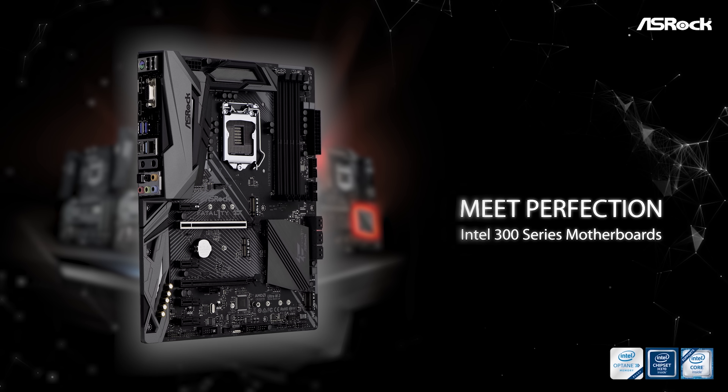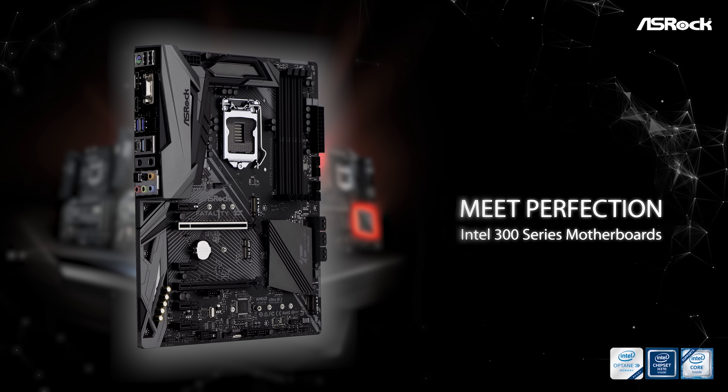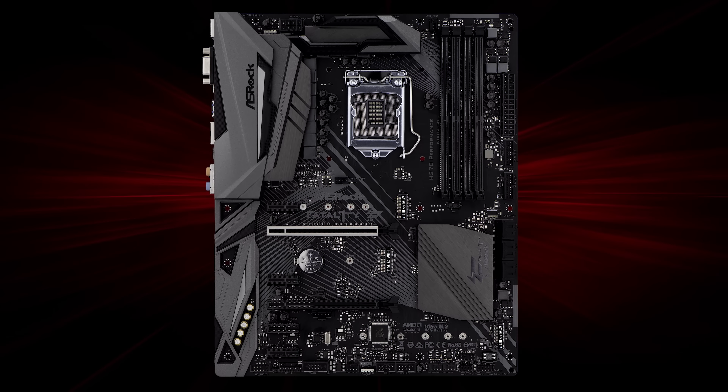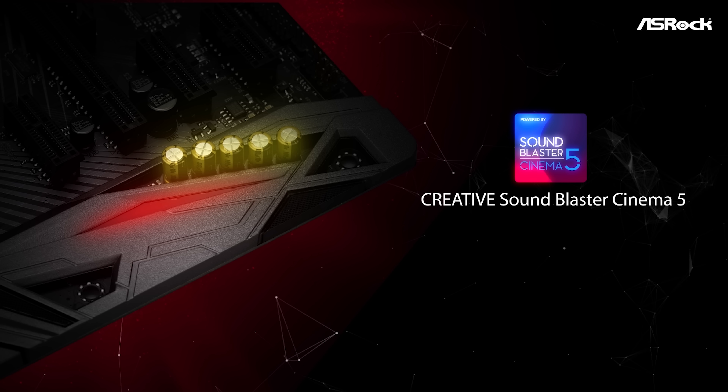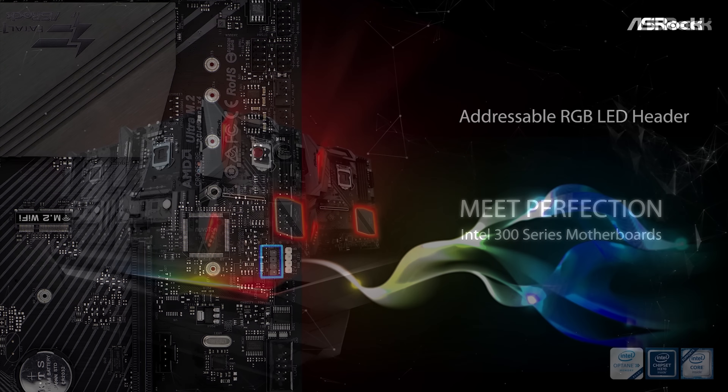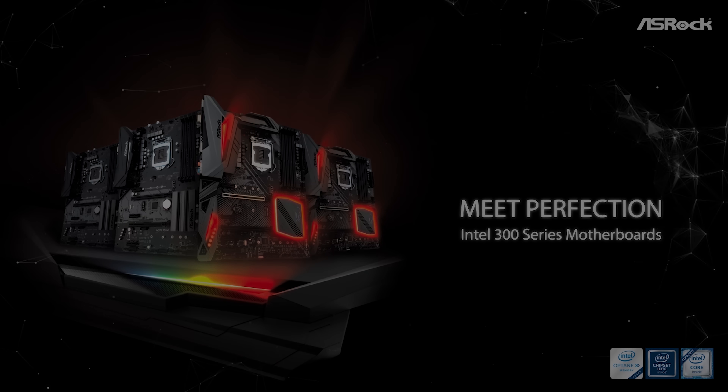This thing is pretty damn good. Let's review right after this. The new Fatality H370 performance motherboard is well-equipped for Intel processors with a 10 power phase design, dual ultra M.2 slots for storage, a fantastic audio interface, and dual RGB headers for addressable and 12-volt lighting accessories. Check out the full Azarok 300 series lineup down below.